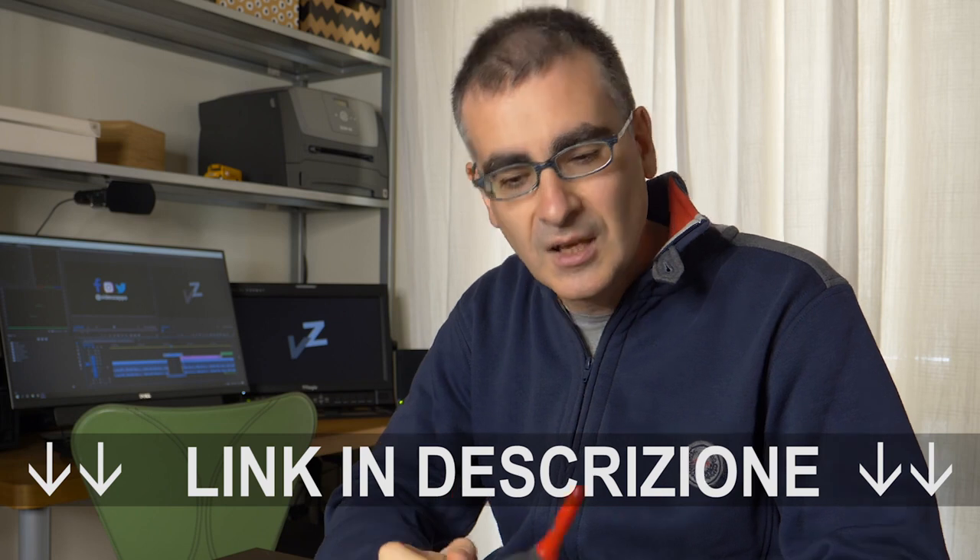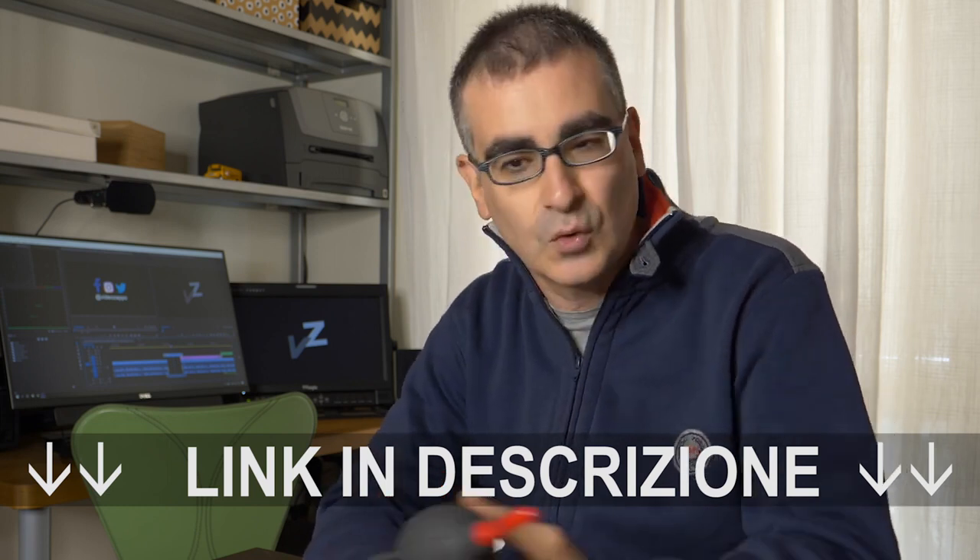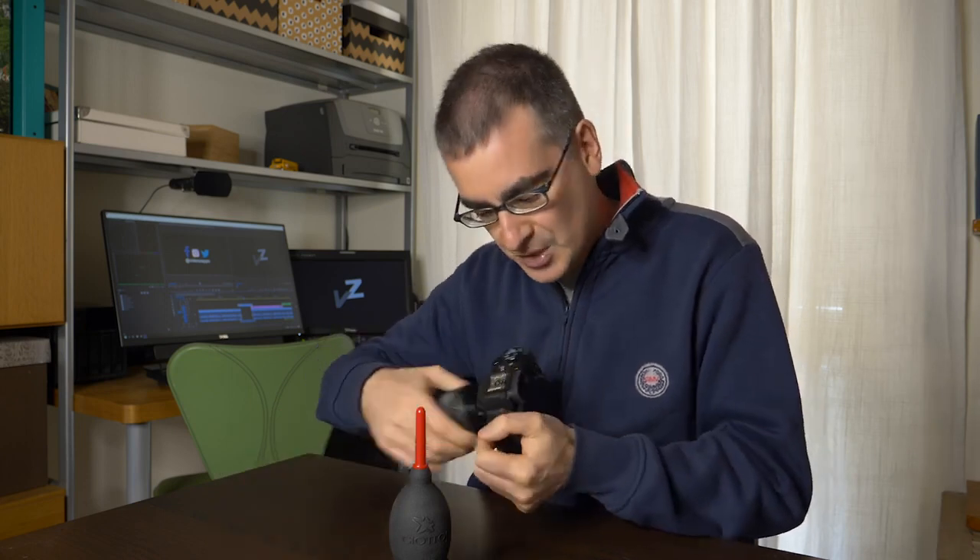I have this blower, which I highly recommend — you can find the link in the description below. It's super cool and stands on its own. It has a valve that filters the air and, above all, it never sucks air in from the front. This is a big advantage because some blowers have a valve in front, but it's not the same as a system that prevents sucking air in from the front — because dust can be deposited around the spout, and then when you blow, you shoot it towards the sensor or lens. I strongly recommend the original product; it has a reasonable cost and really lasts a lifetime.